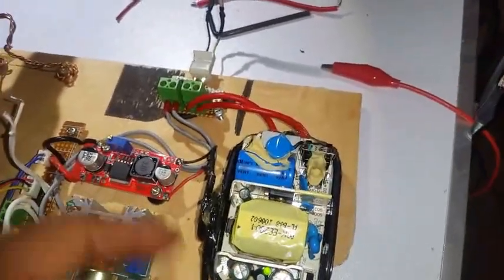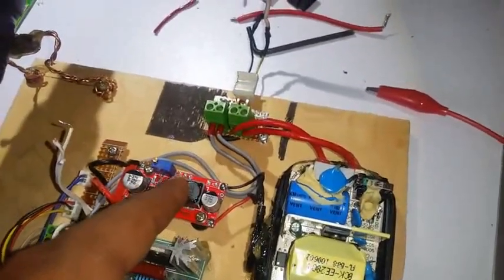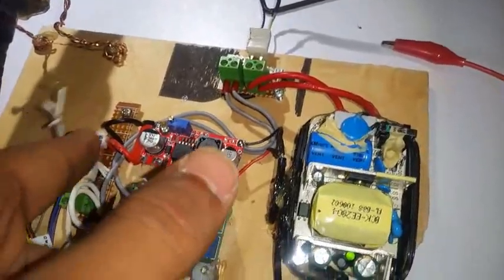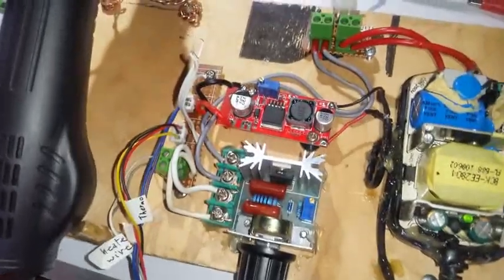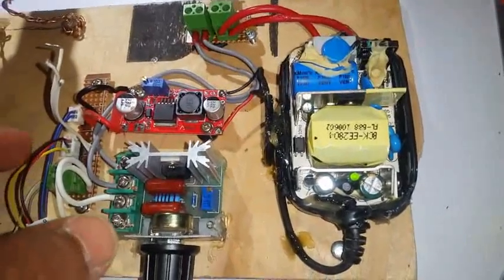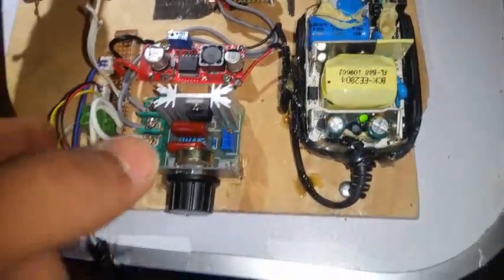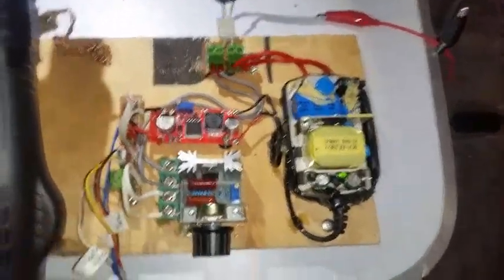The power supply powers up this DC-to-DC boost converter, which powers the fan that you hear the noise of. This is just to measure — there are thermocouple wires and another one for some kind of heat switch, but since this is a cheap panel, I don't think I've found that switch.